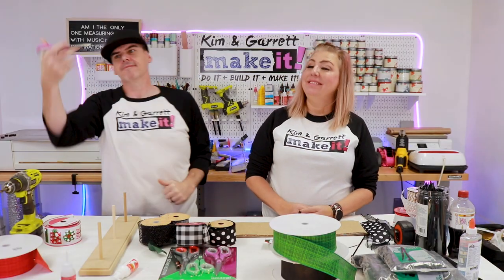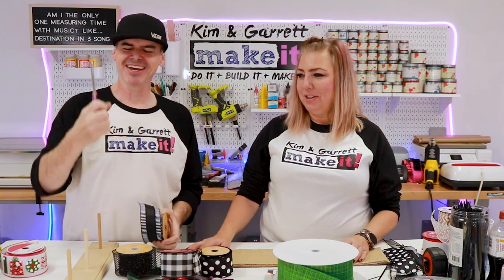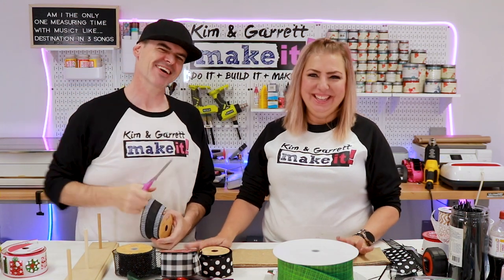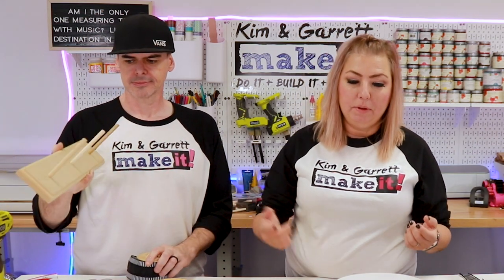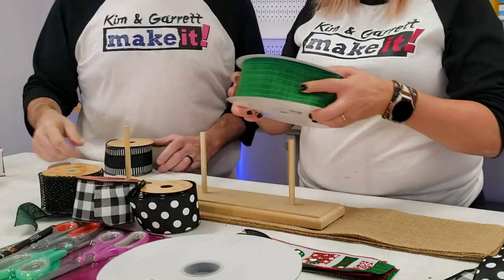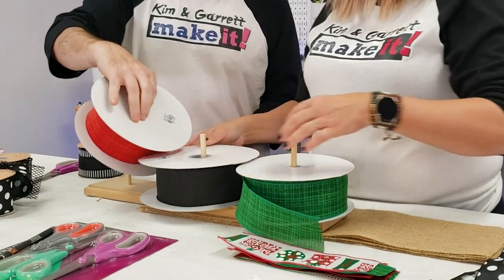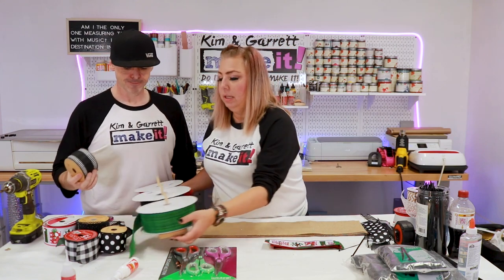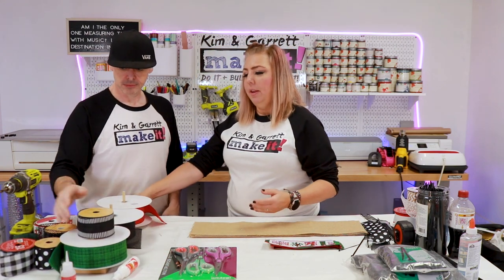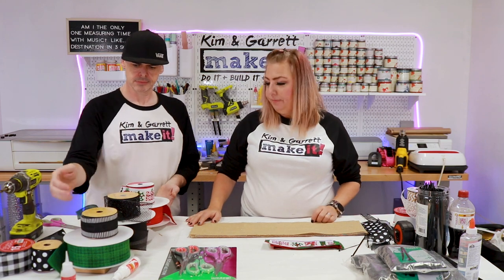Step two: we're going to make all of our cuts. I use a dowel holder that holds up to six rolls of ribbon. I put my base ribbons on the bottom — like this red and this green — and they stay here for the whole month while I'm working on Christmas signs. Then I'll put the smaller rolls on top, like the Christmas pattern ribbon.